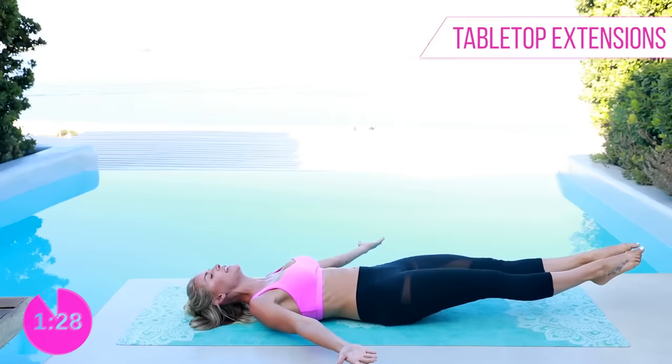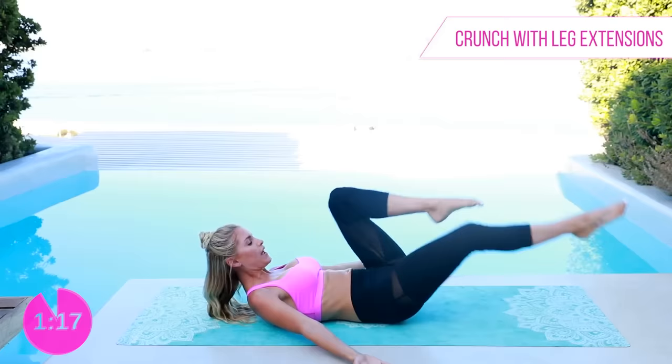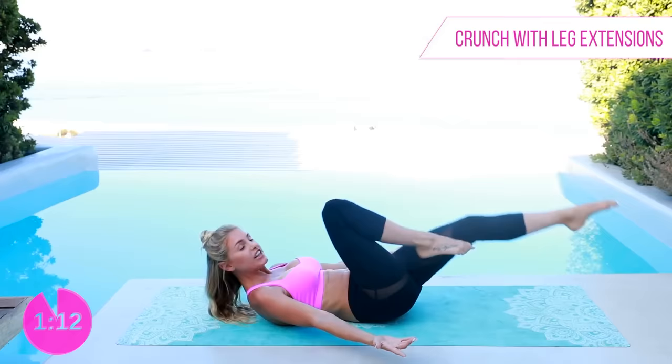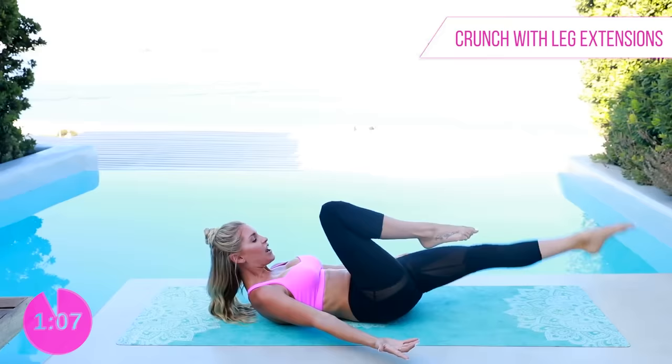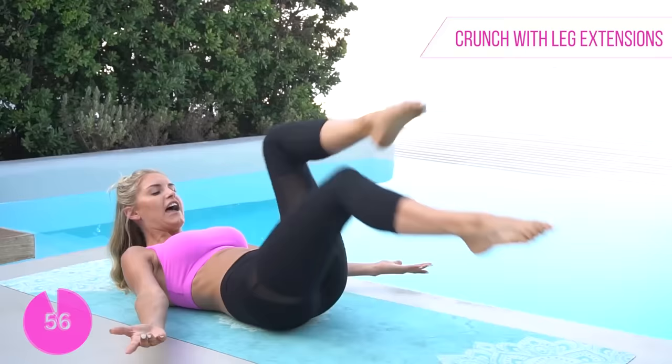Lift that chest up — we're gonna take it one at a time, picking up the pace a little bit. Really bring those shoulders up off the ground, crunch that belly in towards the spine, back is nice and flat. We have got this — the last 60 seconds. We're gonna stand up in just a moment and crush out those glutes with the last set of squats. Ten, nine, eight, seven, six, five, four, three, two, one.